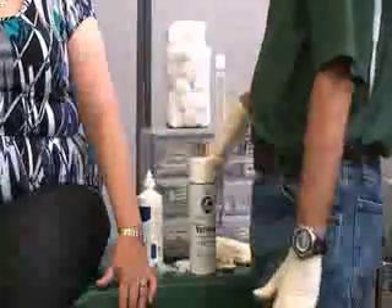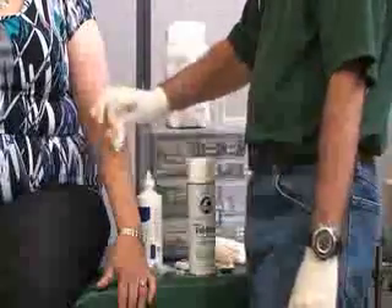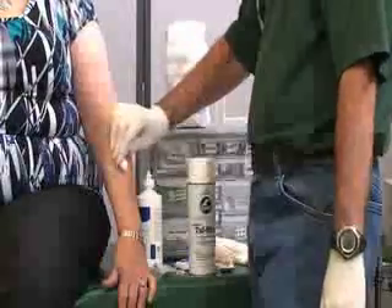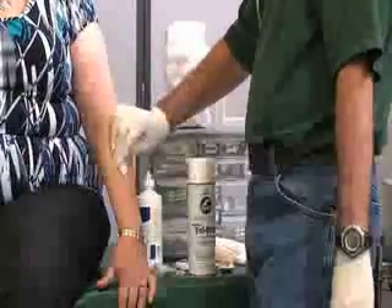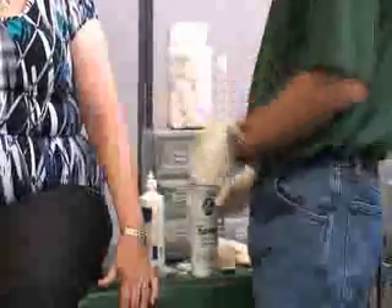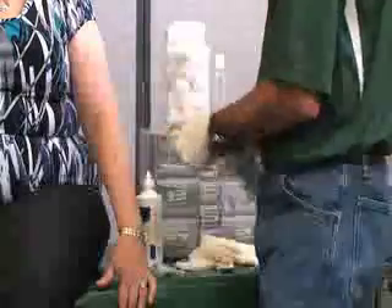After we inspect the wound, we can help control the bleeding with our gauze. Once the bleeding stops and we know the size of our wound, we want to make sure that the sides of the Steri-Strips or the butterfly bandage stick to the sides.